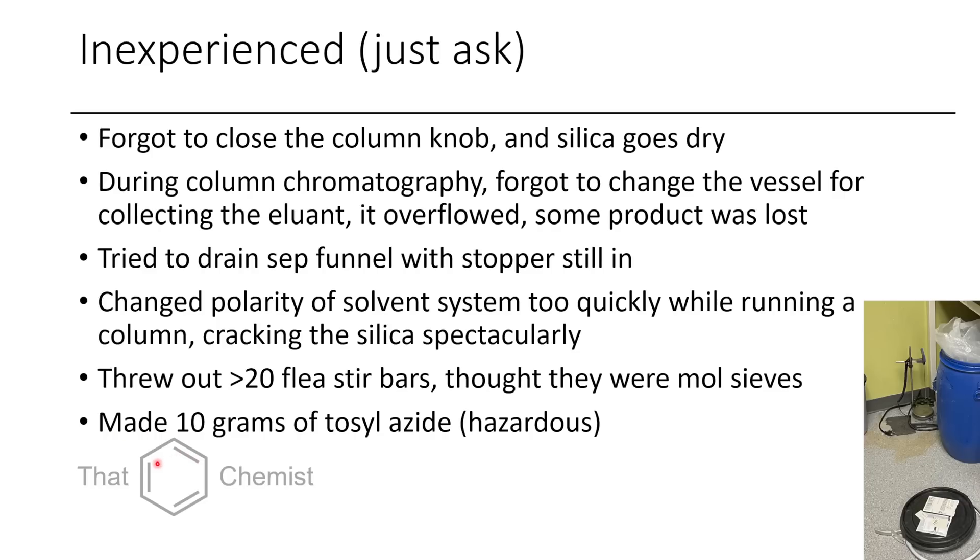One time I made 10 grams of tosyl azide thinking, oh, it's just like a chemical, I'm going to do several reactions with this, this is fine. But I didn't realize quite how dangerous tosyl azide was at that point in time. If you look on my old channel, I actually have a video of me quenching the remainder of this 10 grams of tosyl azide. It's kind of a long video, not too interesting, but it's there if you want to see it. Hopefully this has been an entertaining video about rookie mistakes in the lab and things not to do, and hopefully a little bit informative. If you have any questions or comments, please leave them below. It would really help out the channel if you left a like and subscribed. I hope you have a great day.